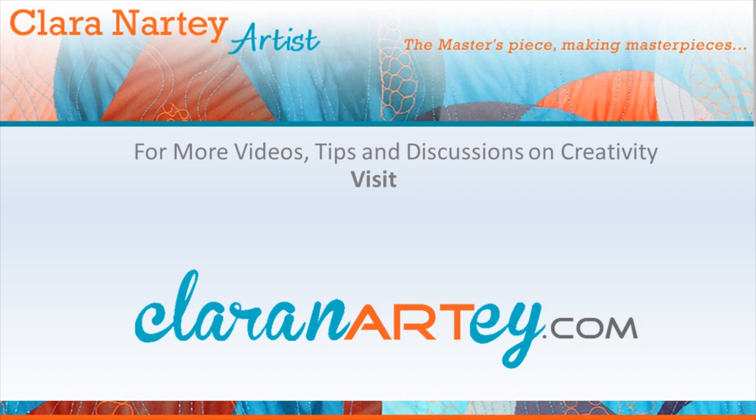If you enjoyed this video, please like and subscribe to my YouTube channel. For more tips and specific instructions on each of my videos, visit my website at clarinarty.com. Thank you very much.